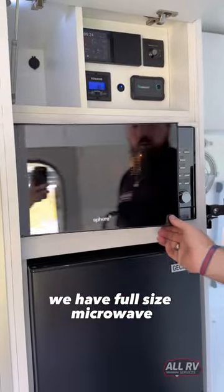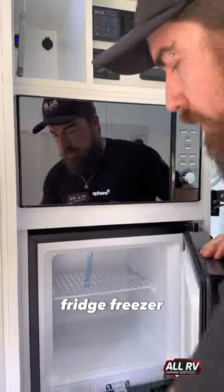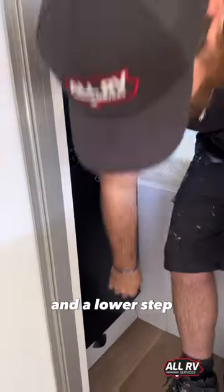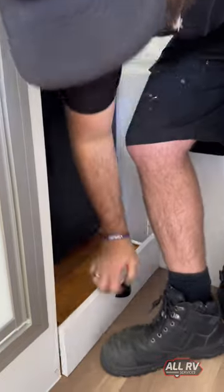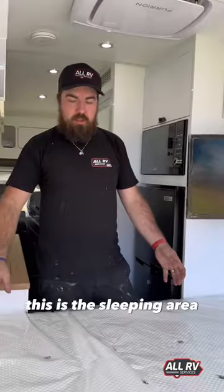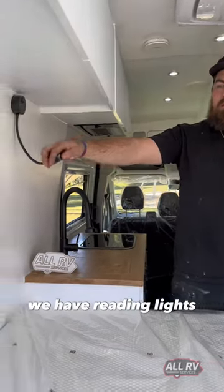We have a full-size microwave and fridge freezer, and a lower step for access onto the bed. This is the sleeping area — we have reading lights.